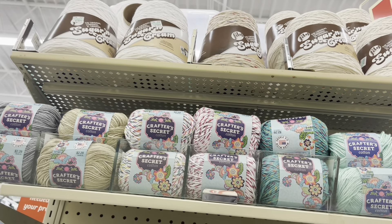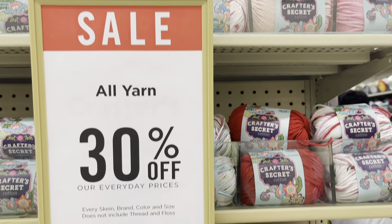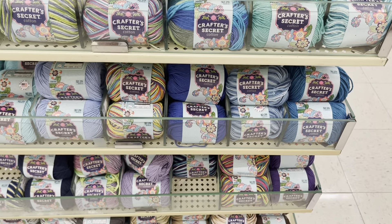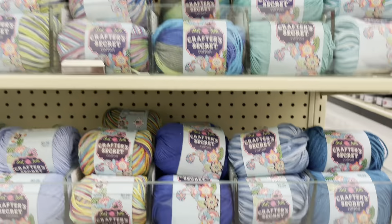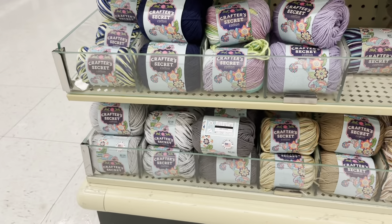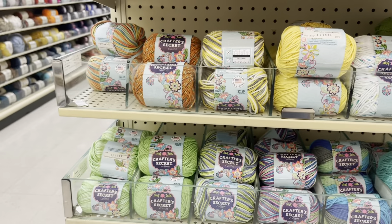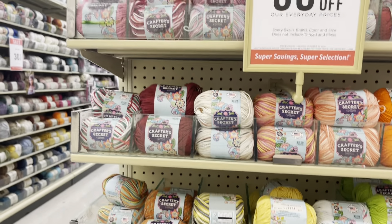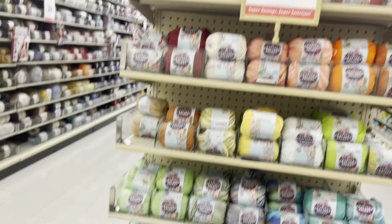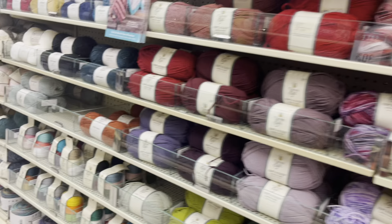Here are the other ones. I'm working with Sugar n Cream — Crafts and Secrets is already working with those colors. It's a really good yarn and I love the designs. I think Janie worked with those too. These are all the colors they have here at Hobby Lobby. I already have this color, and this one, and this one.